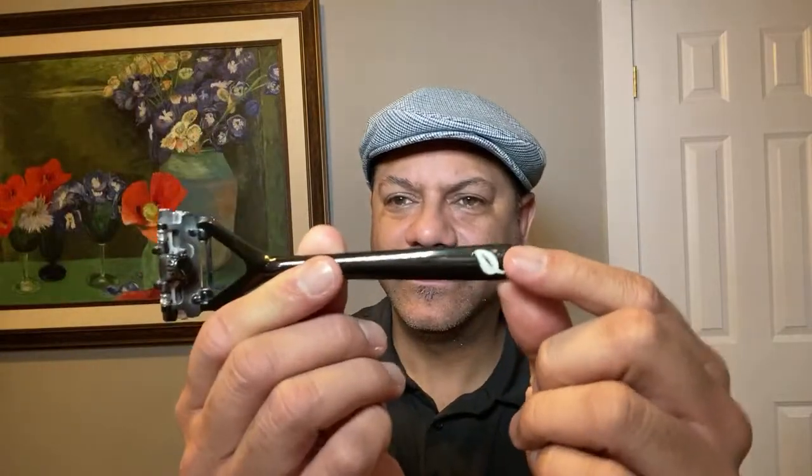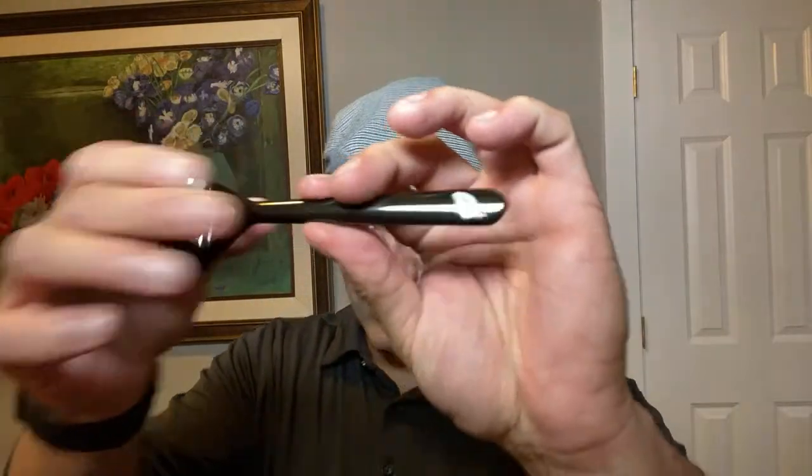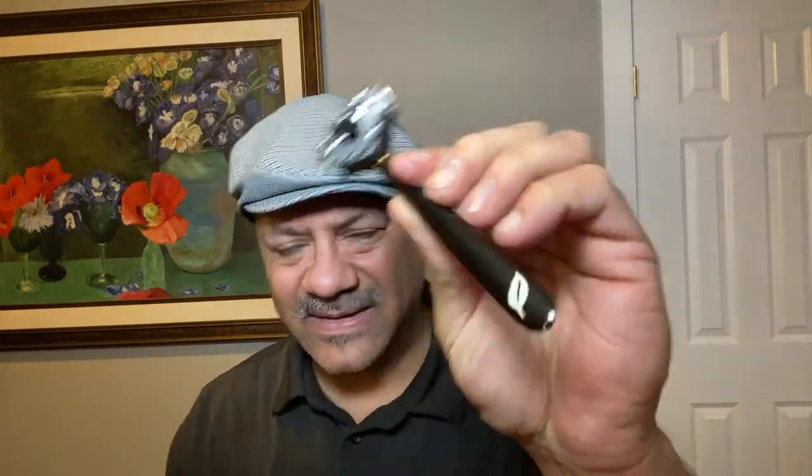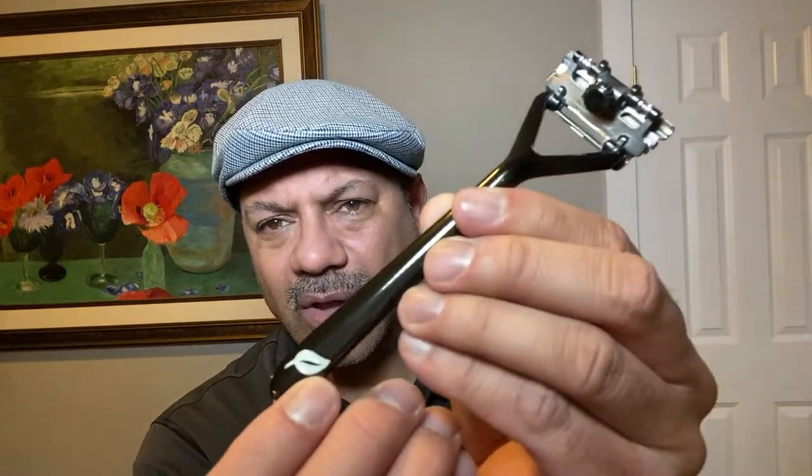All right, Leaf Shave — if you don't know anything about it, where have you been? This is the Leaf razor. Check this out if you haven't seen it; I've done a few reviews of it. What's interesting about this is it's a metal razor — I believe it's zinc, but don't quote me on that. It's beautiful, covered in black satin, with the beautiful Leaf emblem or logo. It sort of looks like a cartridge razor and behaves like one.